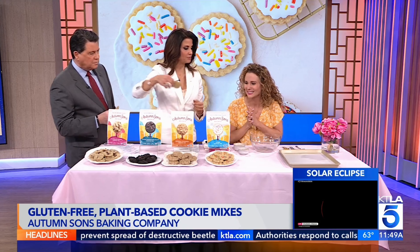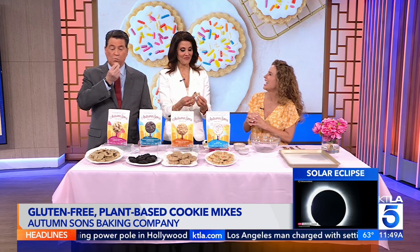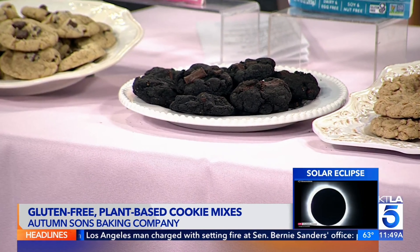Which one is your husband's favorite? Jeff's favorite is the double chocolate. That's the one I picked too. It is good. And I have to say my son James, that's his favorite as well.